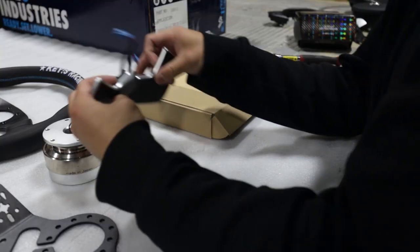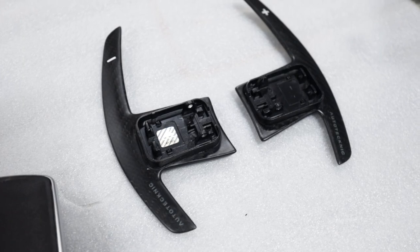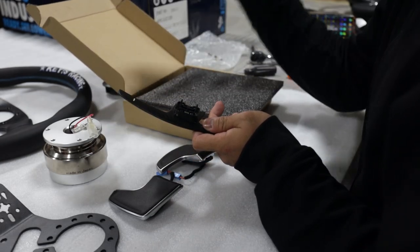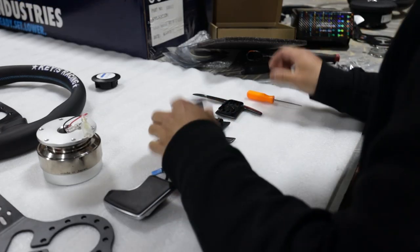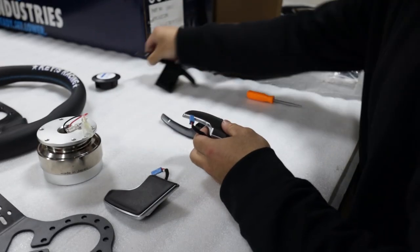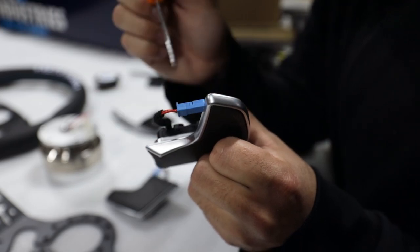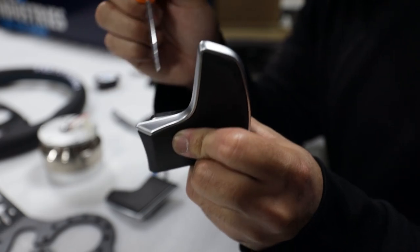We're going to be switching the OEM paddle shifters out to the Auto Technic ones — I opted for the dry carbon ones, they look super cool. First, take one paddle — this is the downshift side. There is a plastic clip right here, and we're going to be pushing that through.